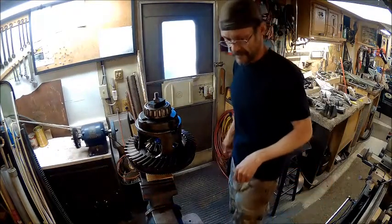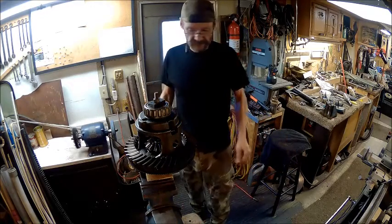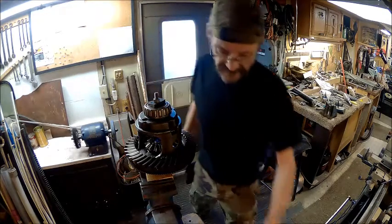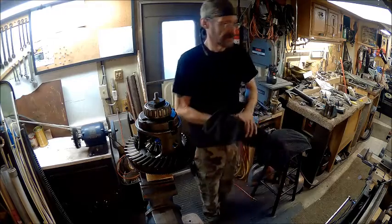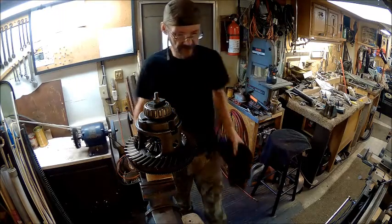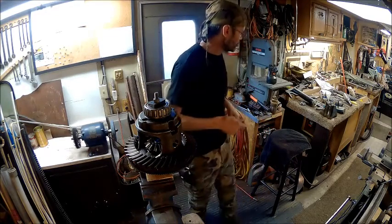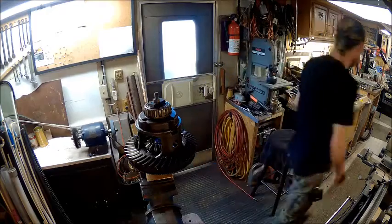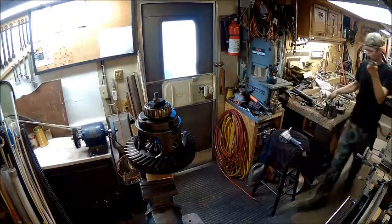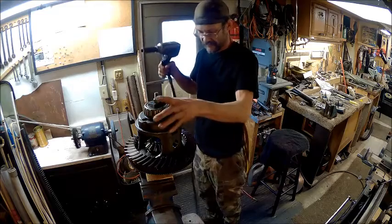Man, I tell you, if somebody's got acid reflux, this rear-end grease has got this place smelling nasty and it's not helping my acid reflux — it's making my heartburn worse. But anyway, I've got my impact ready and we're going to try to do this without this thing falling off the vise. I don't trust it.